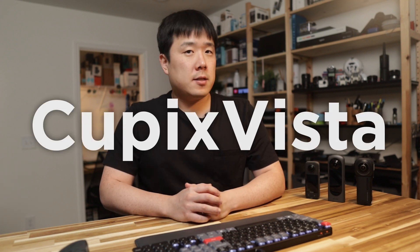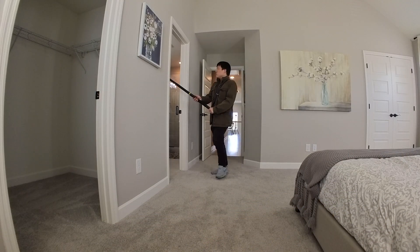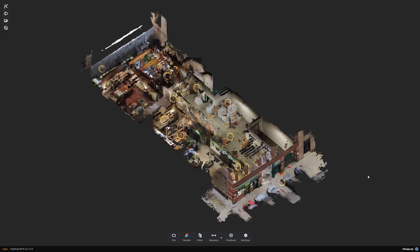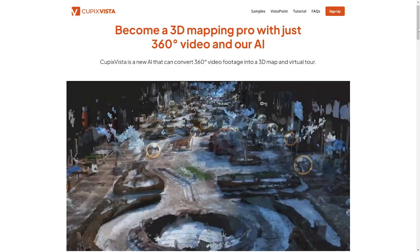Hey, Joseph here. Ever since I have been introduced to QPIX Vista, I've been leveraging the 3D scans from these tiny pocket 360 cameras for my site visits. If you want to see these cameras' capabilities with QPIX Vista, you can check out my first video — I'll leave its link in the description. I'm also glad that QPIX Vista is sponsoring this video again to introduce a couple more things that I have missed, as well as a few new things as QPIX Vista received some updates.